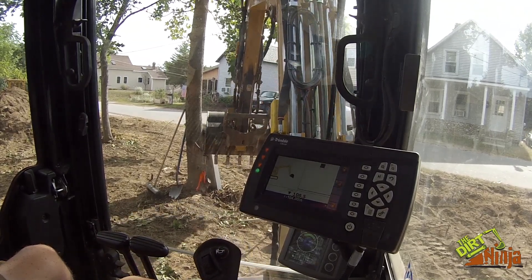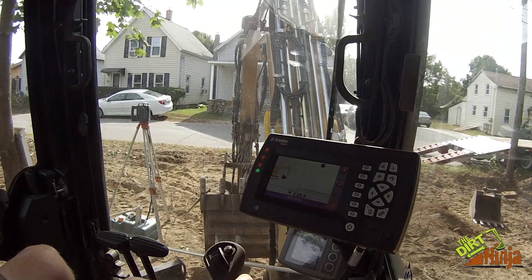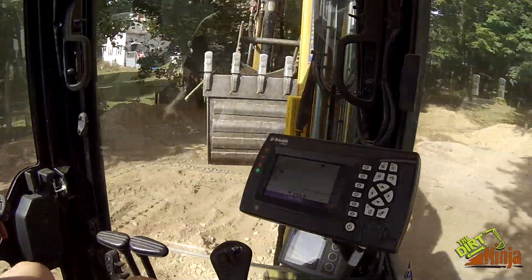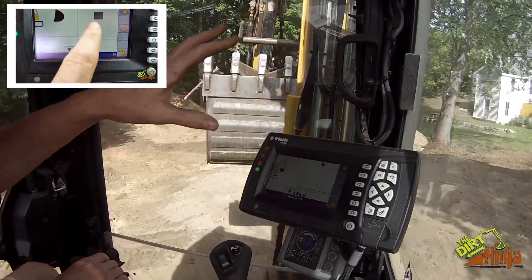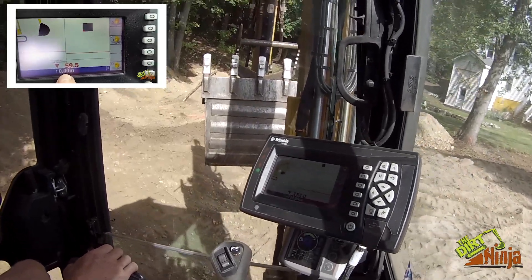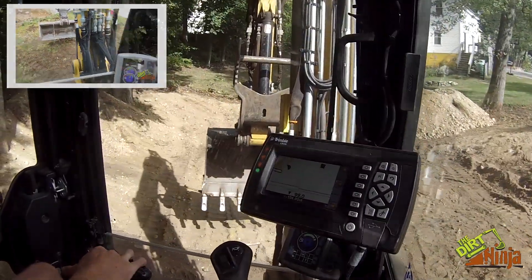So that's where I'm excavating to. Now before I move, I've got my laser going. I scan my laser. Again, if you haven't seen the video of me explaining this system, it's playing up in the corner — click on that and it'll give you an overview. I'm not going to explain it all.